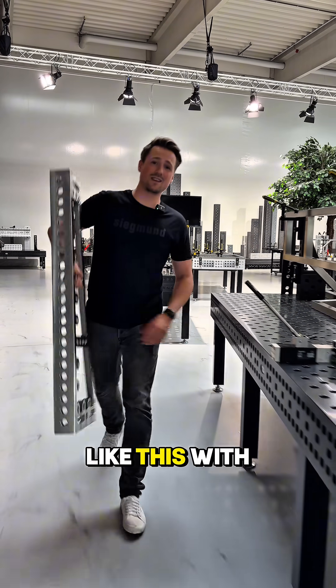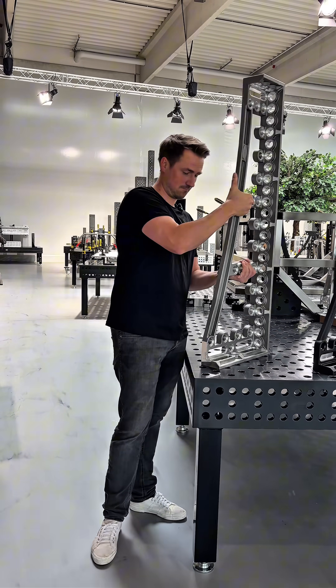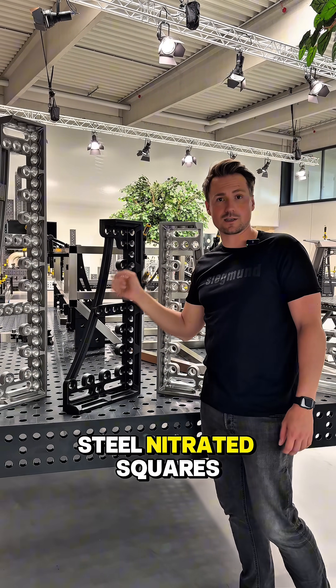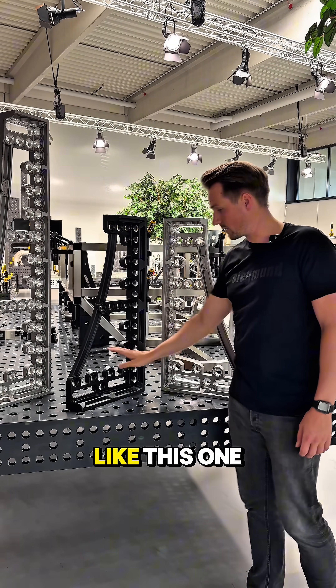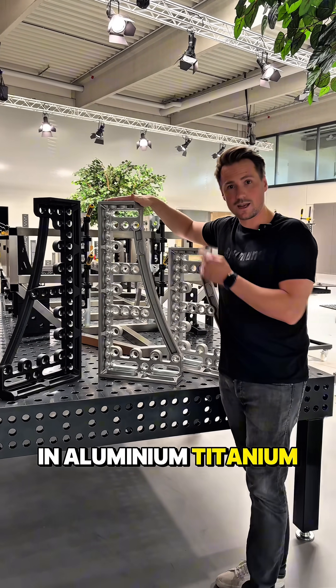Have you ever seen a square like this with only 13 kilograms? So everybody knows these steel nitrated squares like this one, but we've got the same model in aluminum titanium.